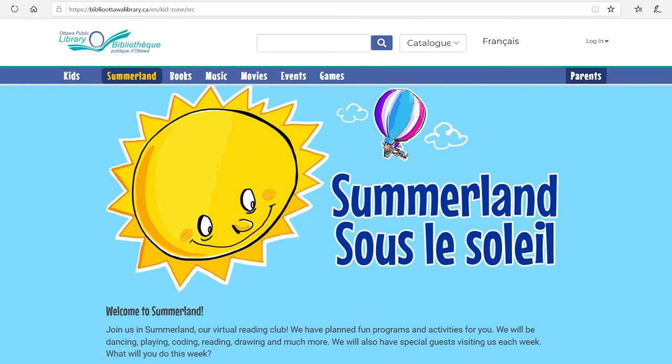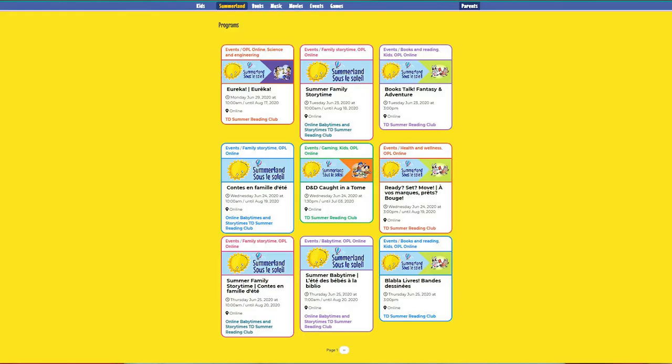I'll be back again next week for another Crafternoon artistic adventure. In the meantime, I'd like to invite you to check out the Ottawa Public Library's website at biblioottawalibrary.ca. Right now we have an online summer camp going on called Summerland — there's a whole schedule filled with amazing activities and guest presenters. You might also want to join our YouTube channel where we have all sorts of Crafternoon activities, STEM activities, exercise activities, and more. I'll see you next week — thanks for stopping by!